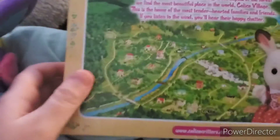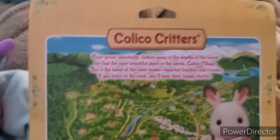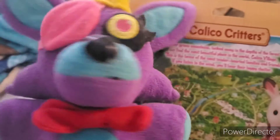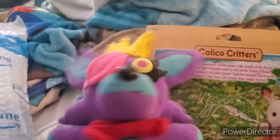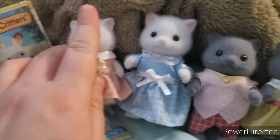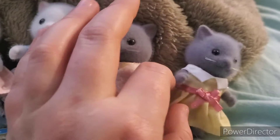I got my first set of Calico Critters — I might do a whole series about the line. It's called the Persian Cat Family. I'm gonna go ahead and take them out of the box so you guys can see what they look like. They are so cute and soft — I don't really do reviews but this is my first set. I'm a little scared they're fragile though.